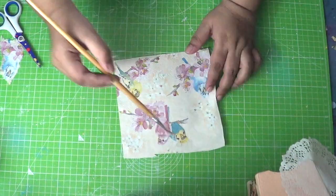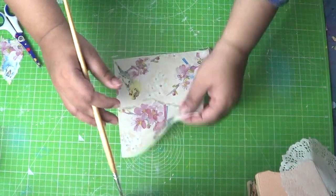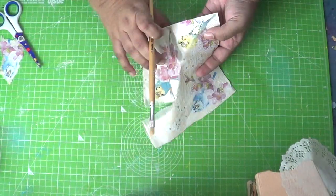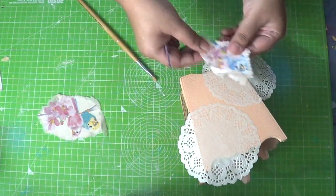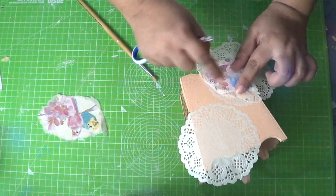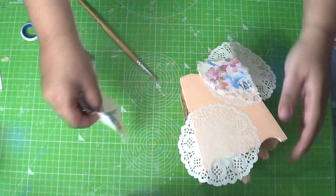Using a wet brush, cut out the motifs to be placed onto the doily. The advantage of using the doily technique is that you can figure out how you would like the motifs to be placed before committing.